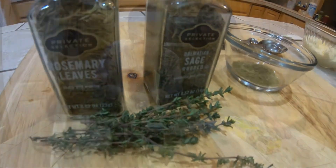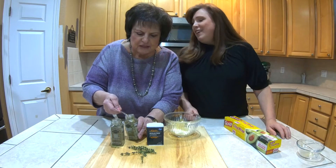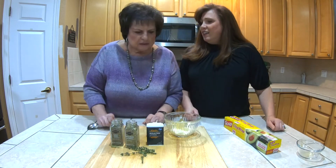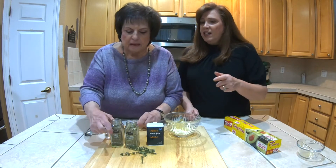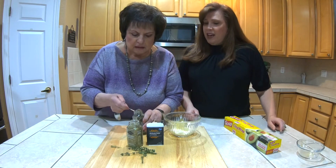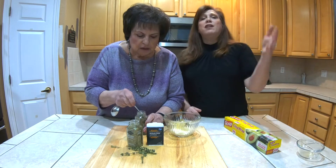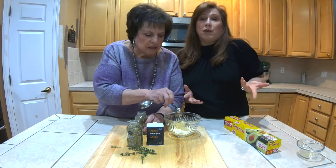That's rosemary — the little pinchy stuff. And then I got sage. You can put whatever spices you want — you can just do salt and pepper, or garlic, or whatever you want.